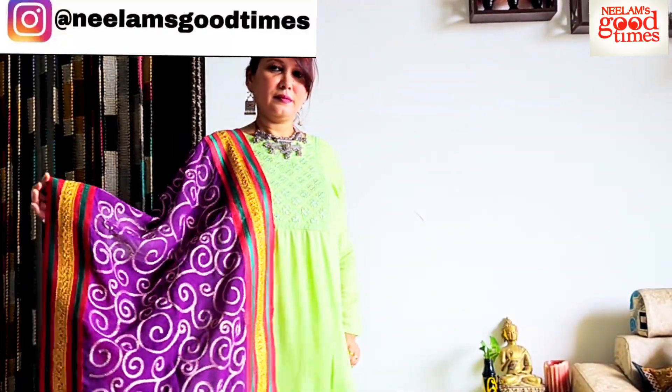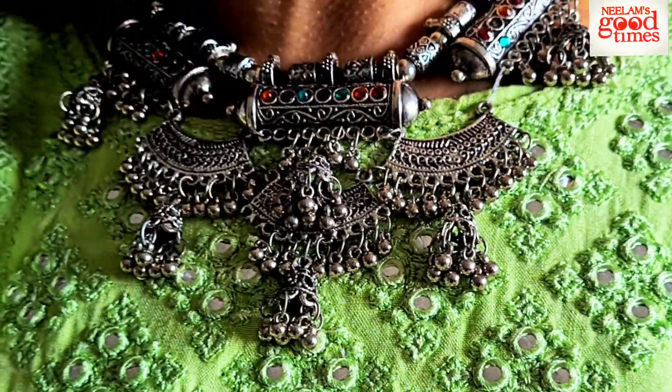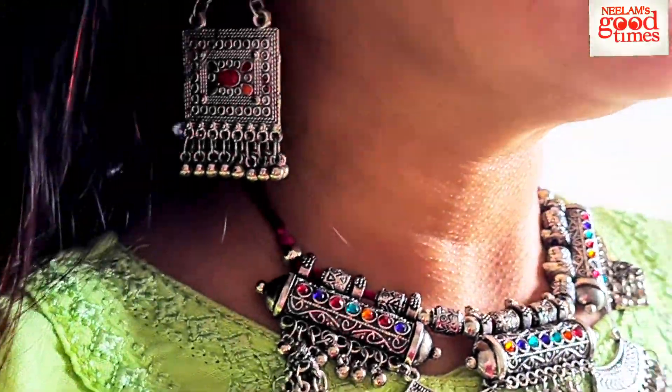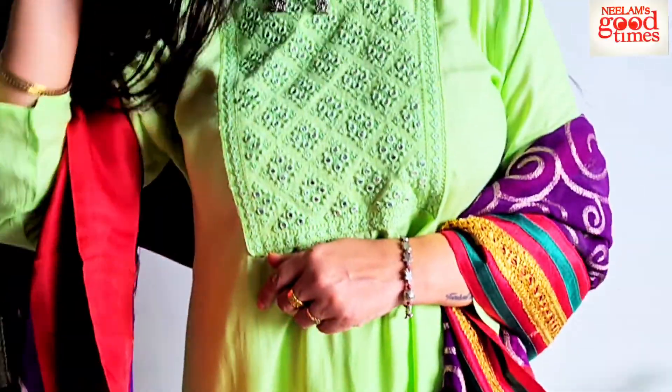I have styled this monochrome kurta palazzo set with a golden red border dupatta. This chunri is from my other set, but since I wanted to create the festive vibe, I created this contrast look — absolutely a very unique color combination. I completed the look with accessorized jewelry: a statement necklace piece and earrings. I am in full love with this oxidized set of mine. Since this was already a garish suit on its own, the perfect combination was the contrast dupatta to create that perfect festive vibe. This dress you can wear in the morning hours as well as in the evening hours.